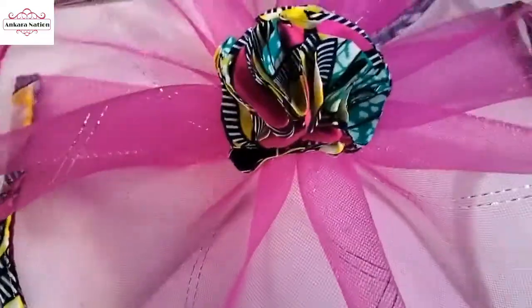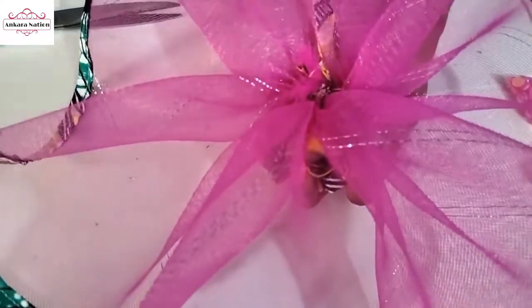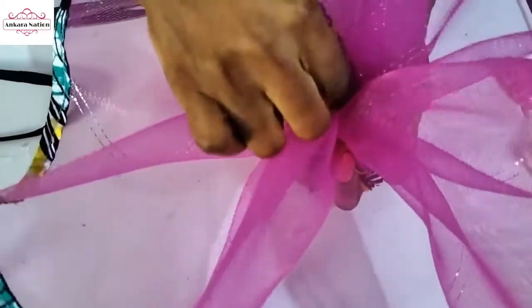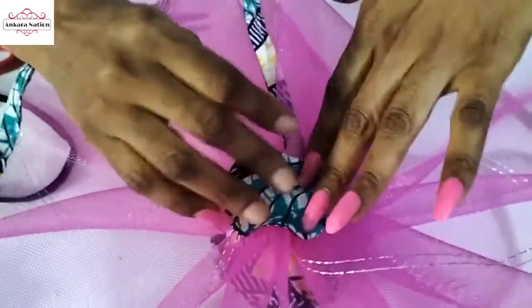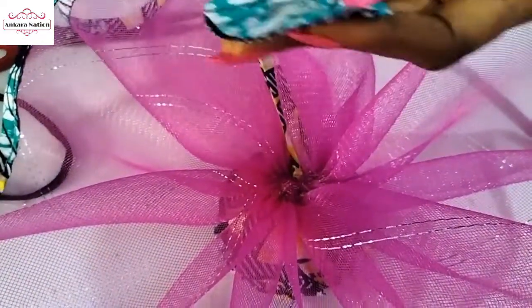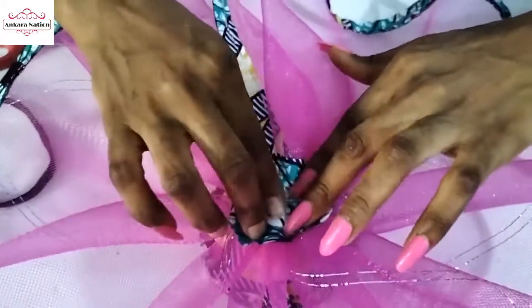When it's dry, this is what your butterfly fascinator will look like. Go back to the bottom part — where I tied it together, we'll glue it down. It won't affect your headband — just apply a little hot glue and press it down. Then cut a little piece of Ankara fabric to cover up the space, just use it to cover the space this way, and leave it to dry.